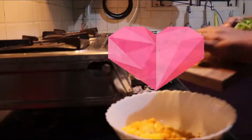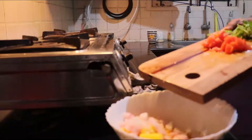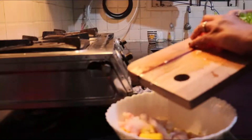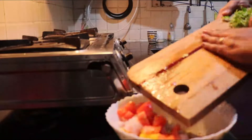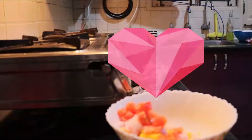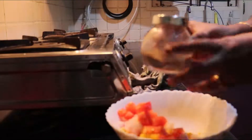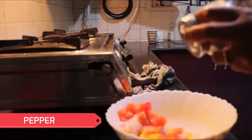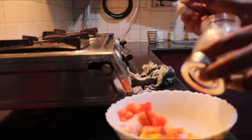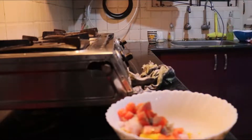Now I am going to add chopped onions, chopped tomatoes, and chopped coriander leaves. I am going to add a teaspoon of pepper to it, as pepper is very good for your health, mainly during winter and rainy season. I am going to keep the pepper content high in this recipe.